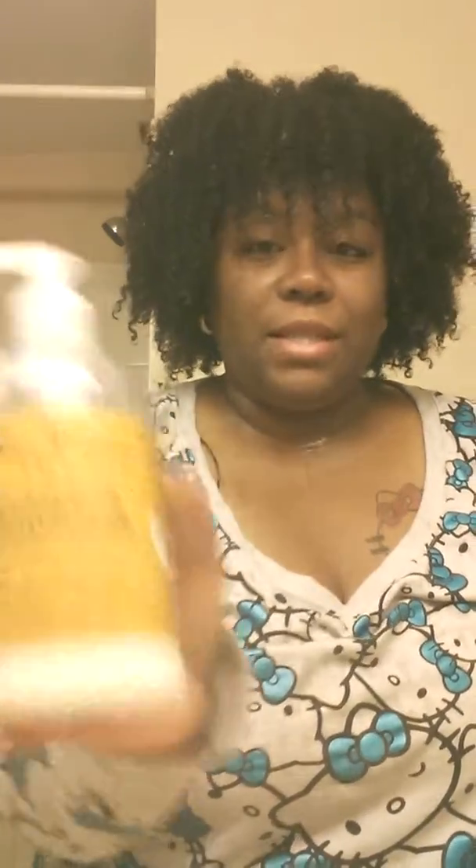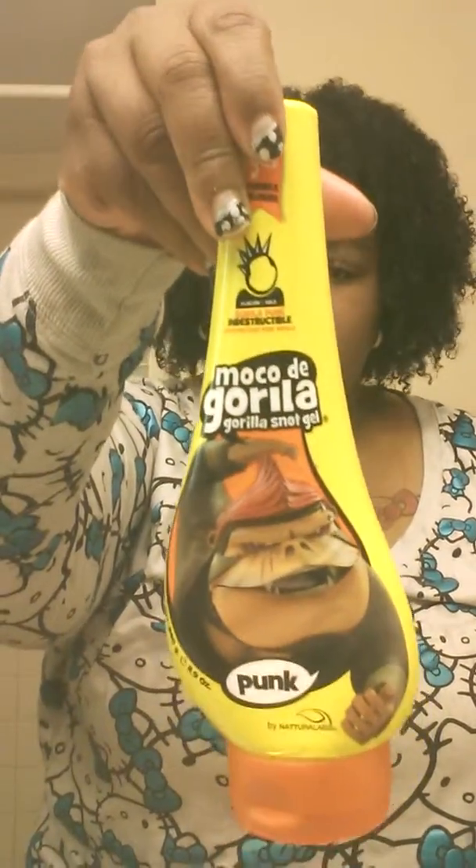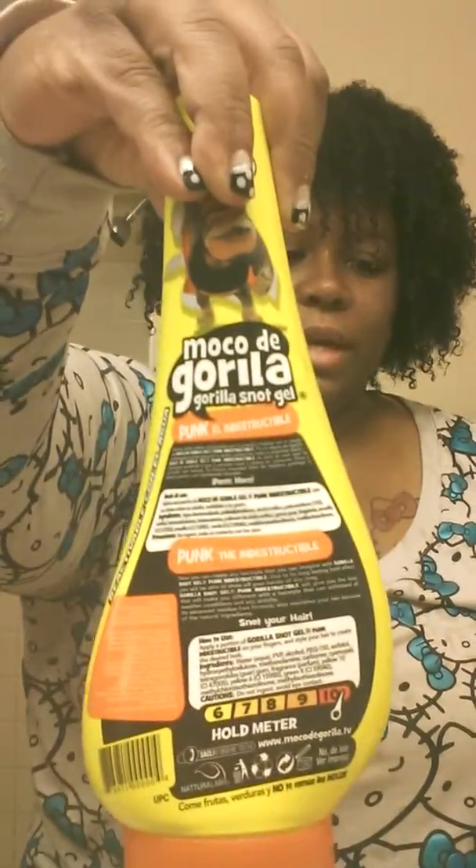Here we go. This is what I use to do my twist out. I use black Jamaican castor oil, and I've put it in one of these applicator bottles. I use a very small amount of Shea Butter Restorative Conditioner — it's a leave-in or deep conditioner. And I use Gorilla Snot, hold meter 10.